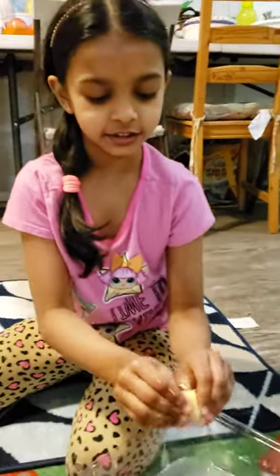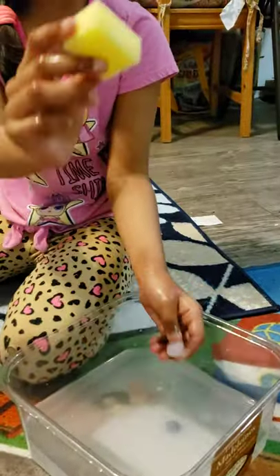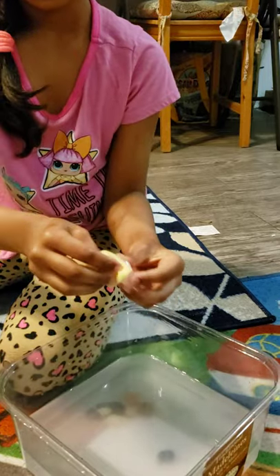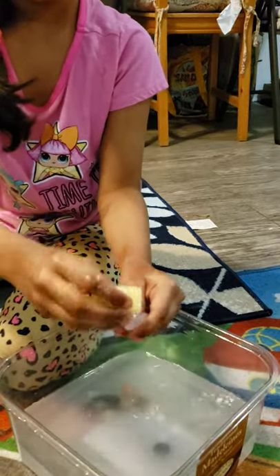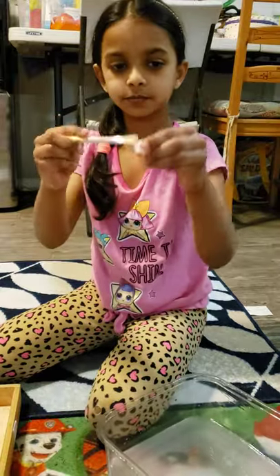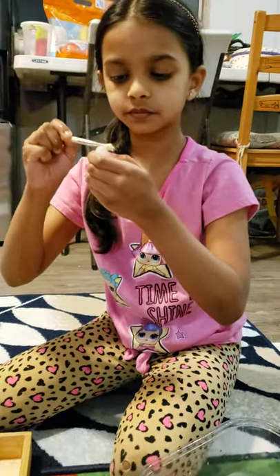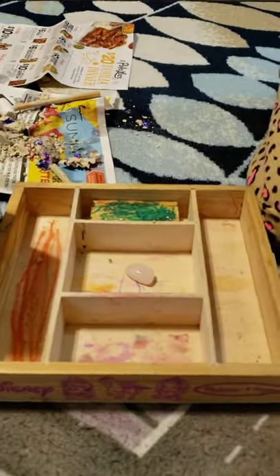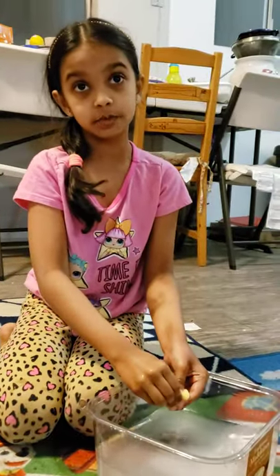Hi everybody. I decided to show you how to clean a rock because maybe at your house you can do that. Take a sponge, dip it into the water, rub the rock. Here we go — take a look. We're going to take the brush here and let the bits go a little. We're going to put it here. This looks like the earth right here, this rock. Now I'm going to let you see this one because it looks like pink — like white — but it's actually pink.